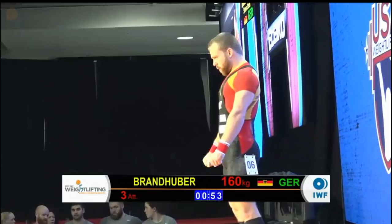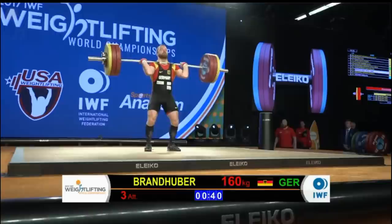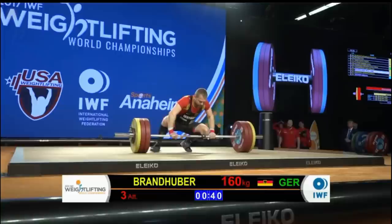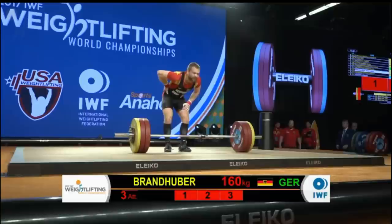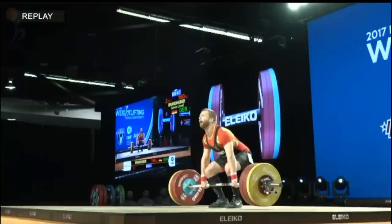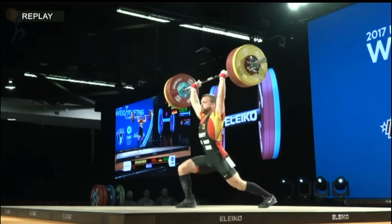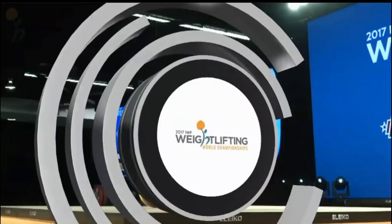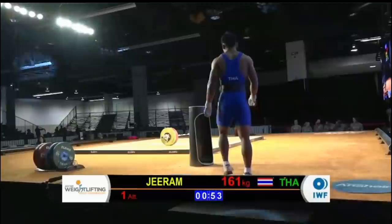This is a make-or-break lift for Brondhuber — he needs this to post a total today. He's an experienced lifter we've seen on the international stage numerous times. While he started off the competition with great snatches, it looks like he might be having a little back trouble today — unfortunately will not post a total. That last snatch he got way out of position with the early celebration — maybe the way the weight loads your spine, you start wiggling and the hips go forward. Maybe he tweaked something. Surprisingly, the cleans didn't seem to give him any issue — it's just that overhead position, which does put a different kind of force on the spine and lower back.